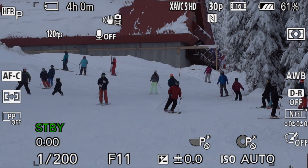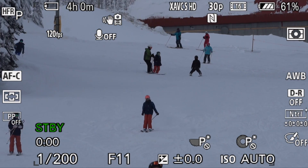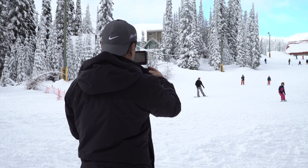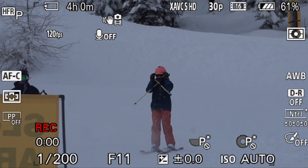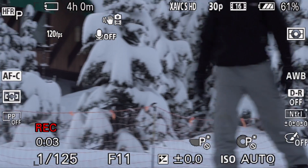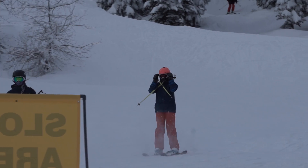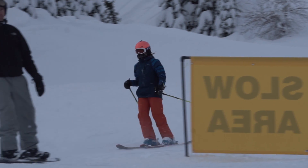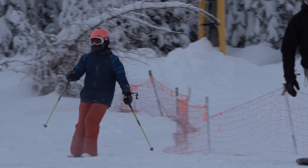Now things are happening — I'm tracking on and I'm just going to hit record. We'll wait until the person goes by. Now I'm recording, and then I'll stop. Let's hit play and I'll show you what that looked like. And that is 120 frames per second slow motion.